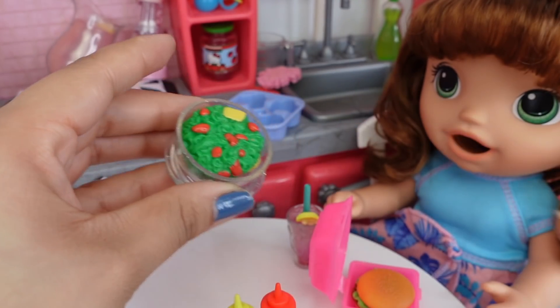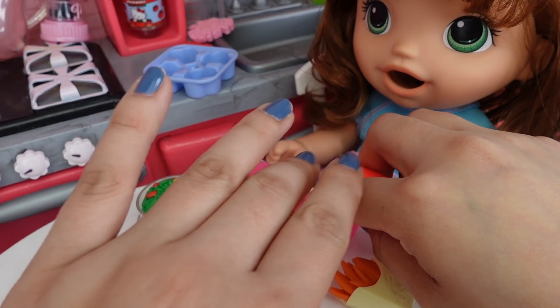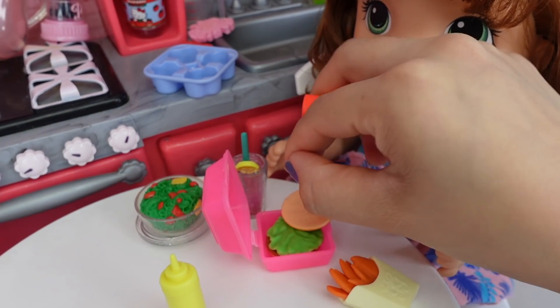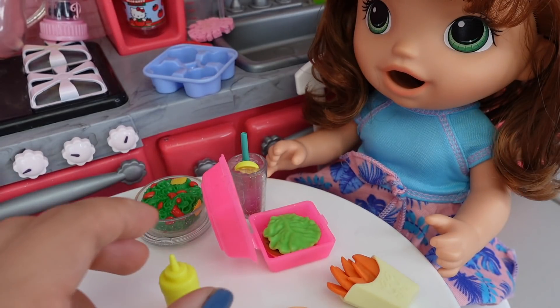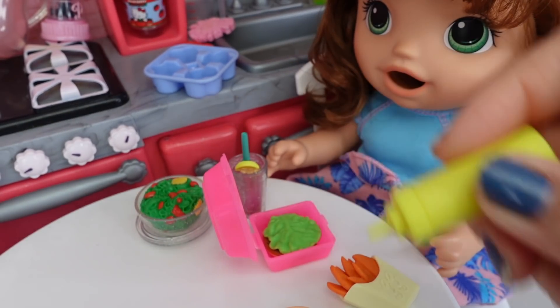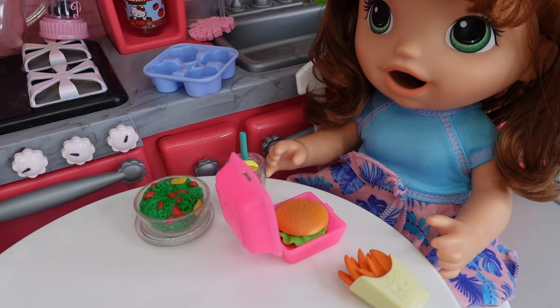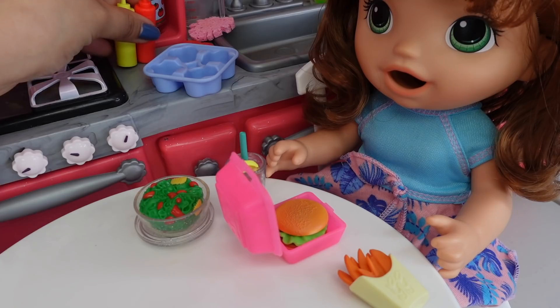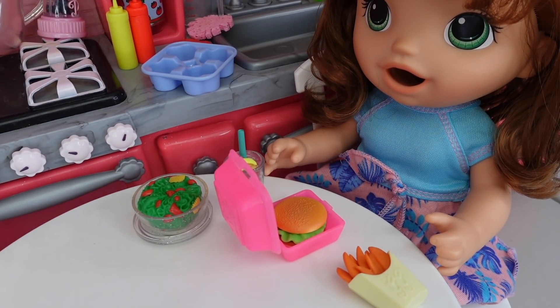This restaurant we go to is like a healthy restaurant, and for her side she decided to get a salad. I don't know if she's going to eat it because it does have tomatoes. So that is going to be her dinner. Let's put some ketchup and mustard on her burger. There you go, Summer! Thanks, Mom. You're welcome, sweetie. After you're done you can have your ice cream.